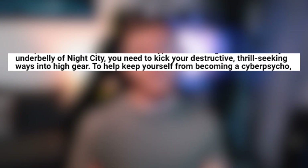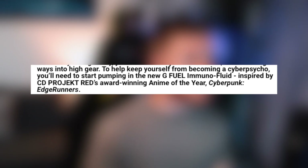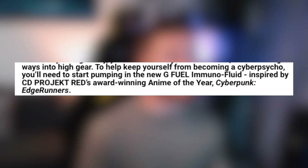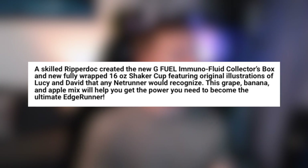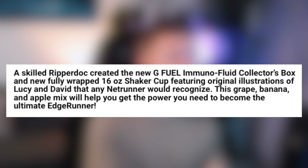As far as the description goes, it says: to rep the alternative wild anarchist types who emerge from the seedy underbelly of Night City, you need to kick your destructive thrill-seeking ways into higher gear. To keep yourself from becoming a cyber psycho, you'll need to start pumping in the new G Fuel Immunofluid, inspired by CD Projekt Red's award-winning anime of the year, Cyberpunk Edge Runners. A skilled ripper doc created the new G Fuel Immunofluid collector's box and new fully wrapped 16-ounce shaker cup featuring original illustrations of Lucy and David. G Fuel have confirmed it is a wrapped shaker, so we won't be able to see inside of it, which is unfortunate - I quite like when you can see the color of the shaker.